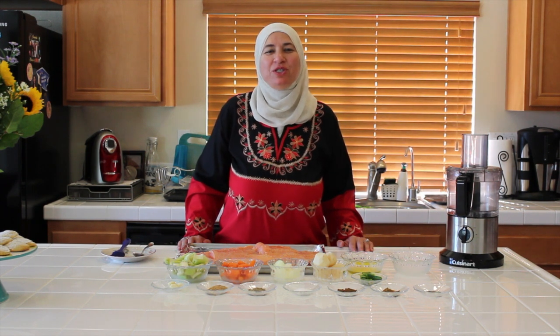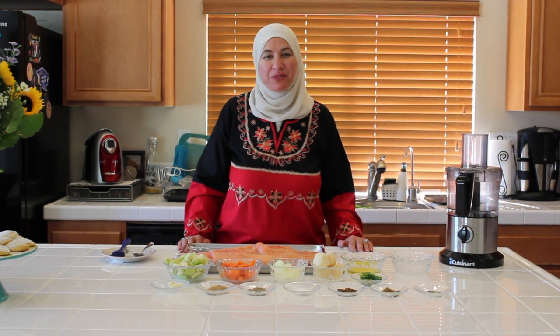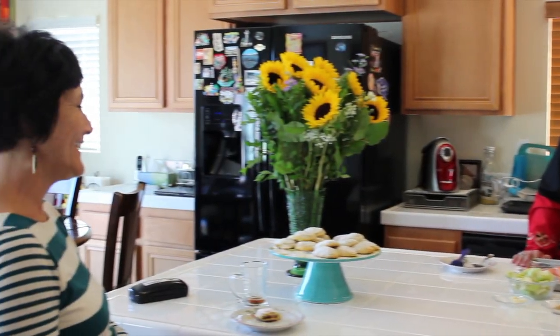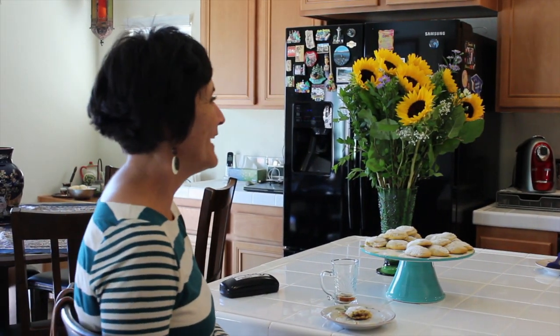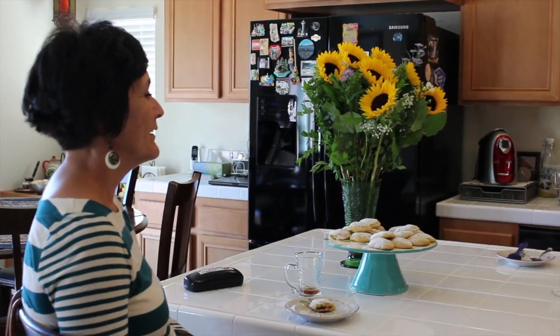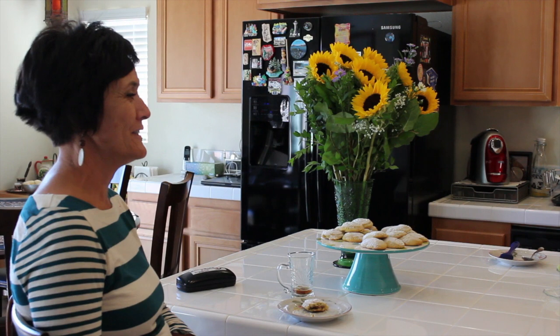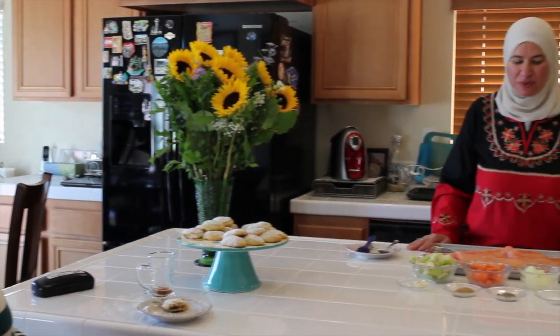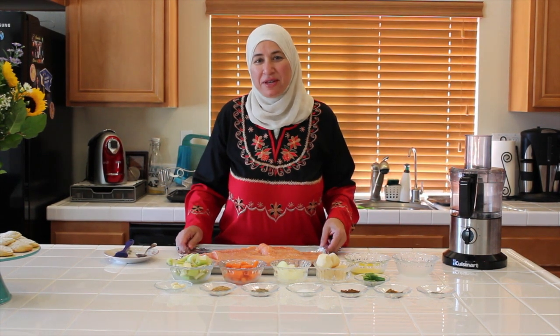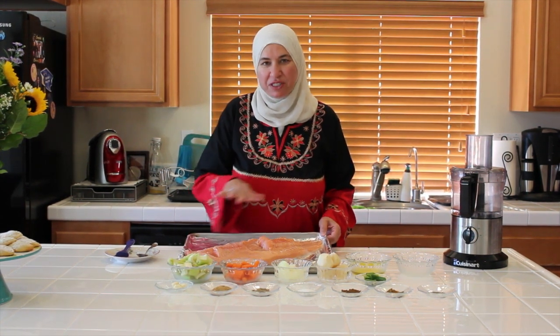Hi everyone, welcome to Stitching e Cuisines. Today we have a guest with us, my friend Mary. Hi Mary, how are you? I'm great, Noha. Thank you for having me. I'm very excited to be here and looking forward to learning your new salmon recipe. I am so happy that you are with me today. Today we'll make my special way of making salmon dish, salmon recipe with vegetables.